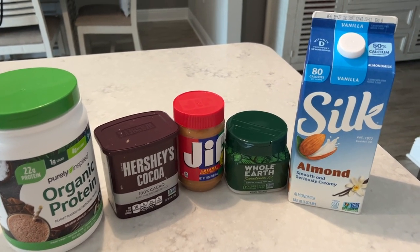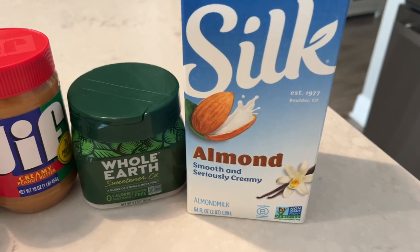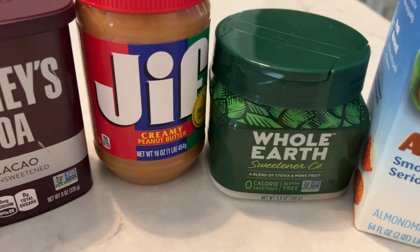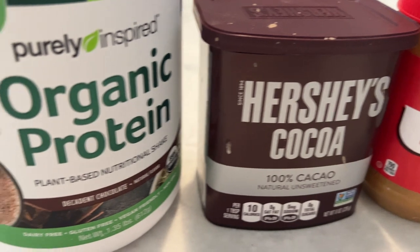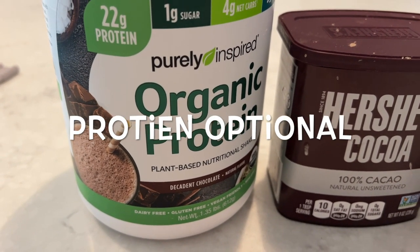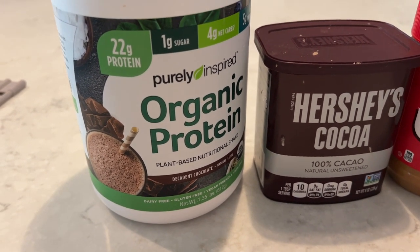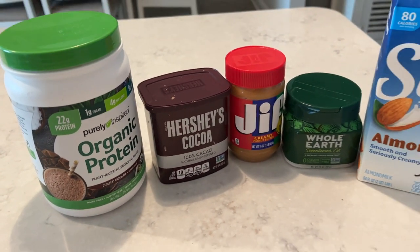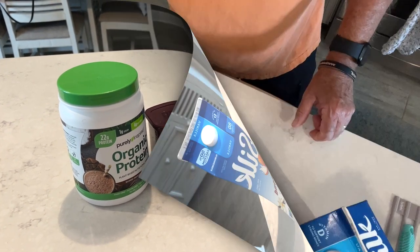Okay guys, here's our ingredients for the day. We're going to be using a little Silk almond milk, some Whole Earth Sweetener, some Jiffy Creamy Peanut Butter, Hershey's Cocoa, and a protein. You can use whatever protein mix you like, but this is what we have on hand so we're going to be using that today. So let's go ahead and get this measured out and get it all mixed up.